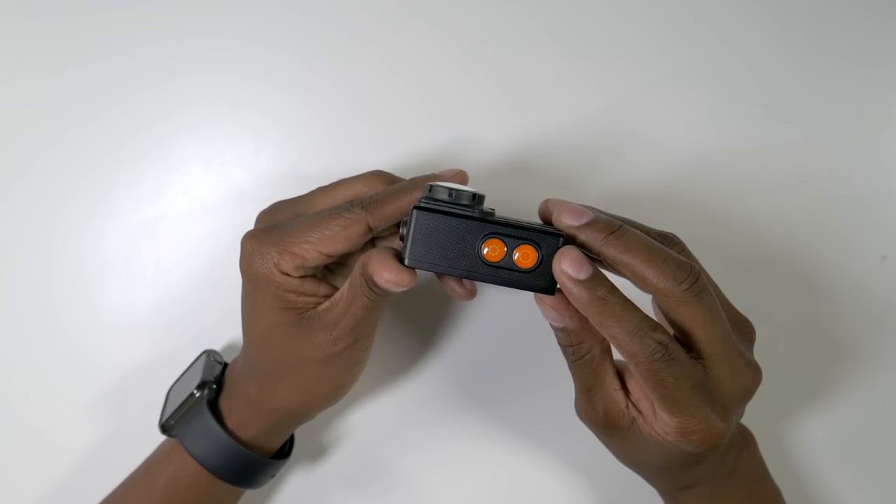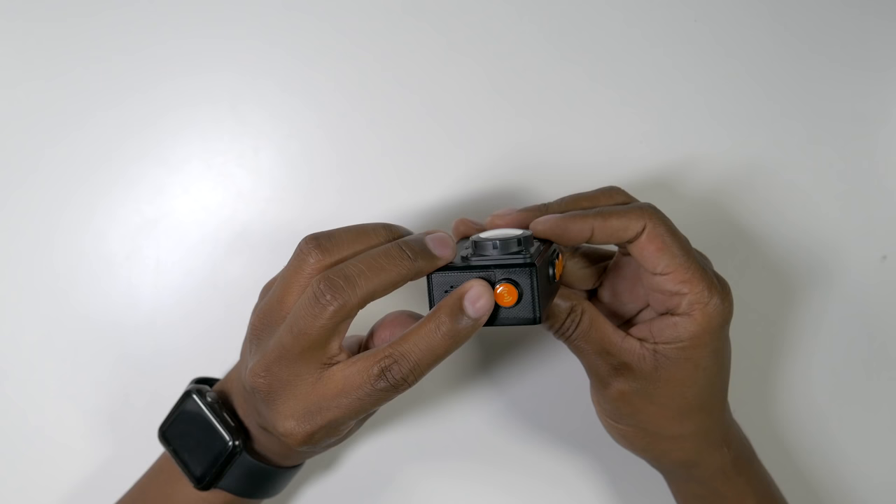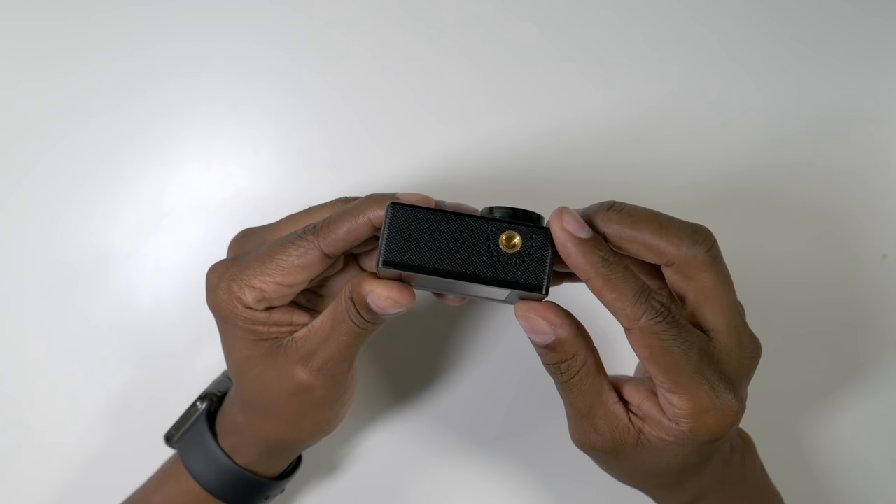On the top of it, you're going to find your record button and your setup button, and on the side it does have Wi-Fi so it will connect to the application for downloading files right to your phone. On the bottom, it has a standard mount for tripods as well as the accessory kit that comes with it.